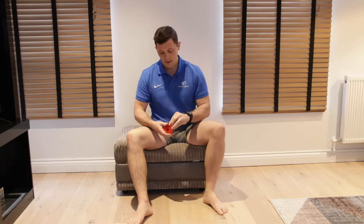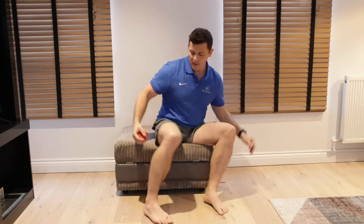Hi guys, it's Patrick at Sportsmedica. Today we're going to do some voodoo floss work at the top of the calf. The calf is absolutely vital in so many movements.